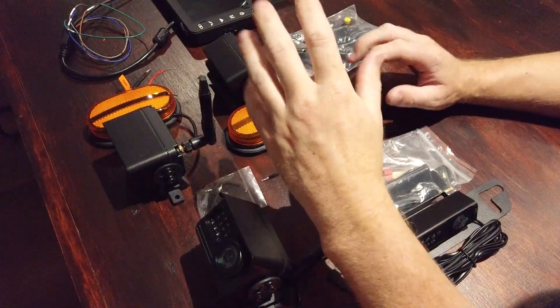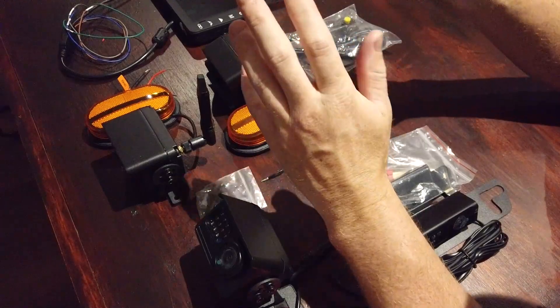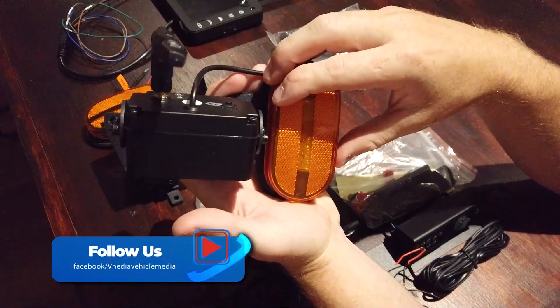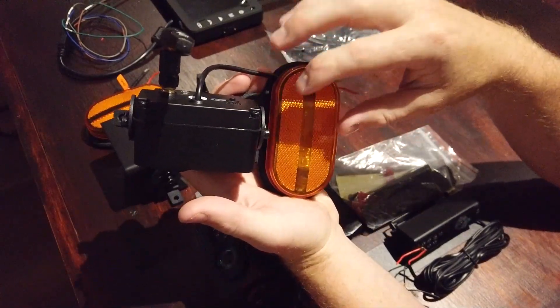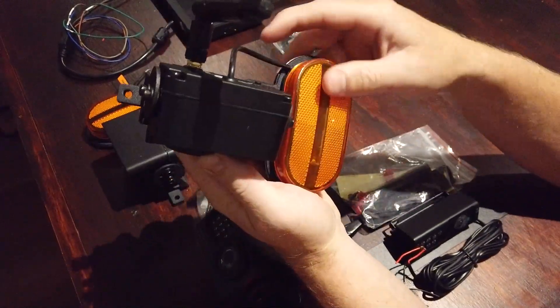This is a quick video showing our integrated wireless camera kit. Here's an example of a camera from the kit. A majority of motorhomes, RVs, caravans, and trucks like buses are going to have orange LEDs or orange lights in the side — that is required.